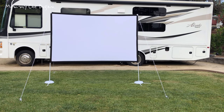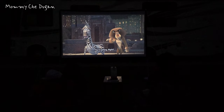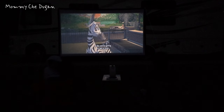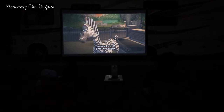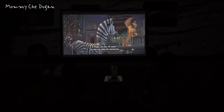This anti-wrinkle projection screen can be used both indoors and outdoors. It is made of high-quality polyester, provides a 16 by 9 aspect ratio, 160-degree wide viewing angle, and can deliver clear, high-resolution images with rich colors from different viewing positions. It even supports front and rear projection.